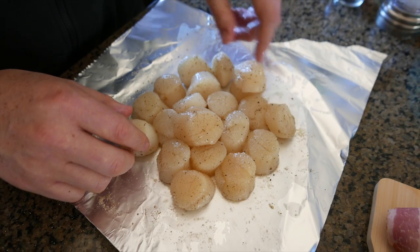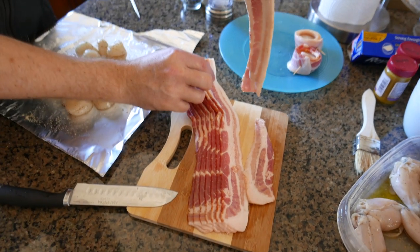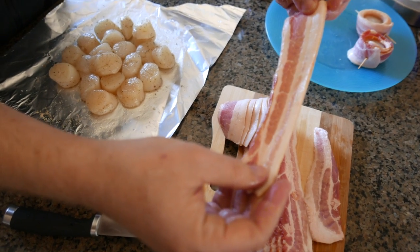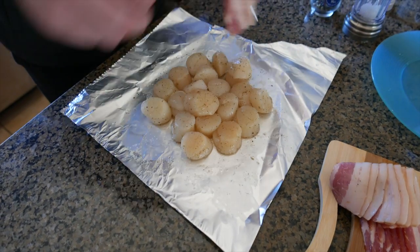Here we have some pretty long, thick-cut pieces of bacon. What we've done is cut them in half, because using the entire slice would just be too long and too thick.